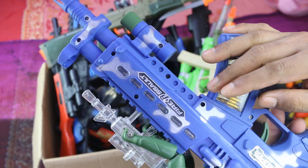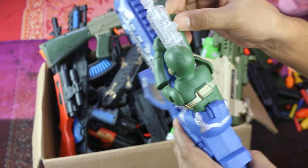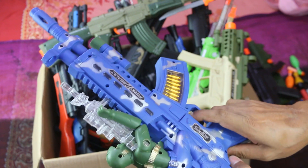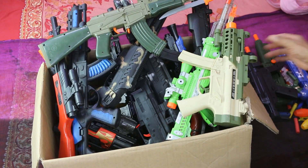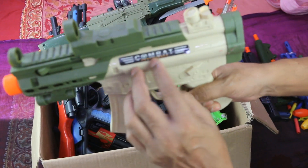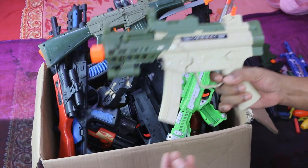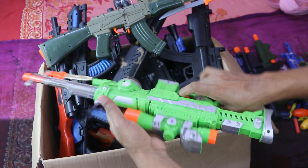This is army color, super heat car. This is the green color, super fun.